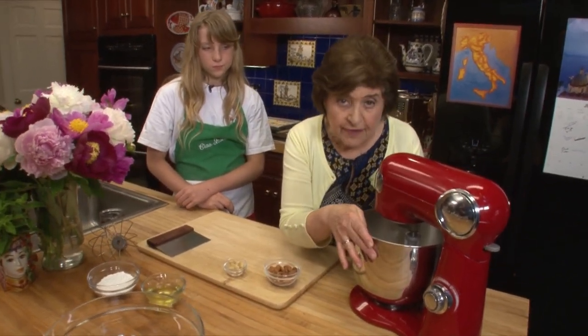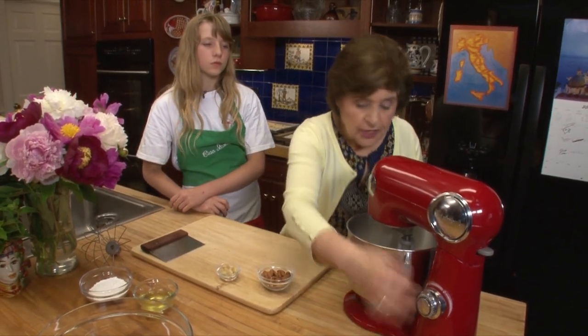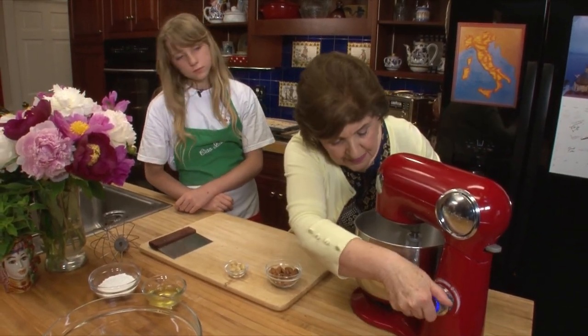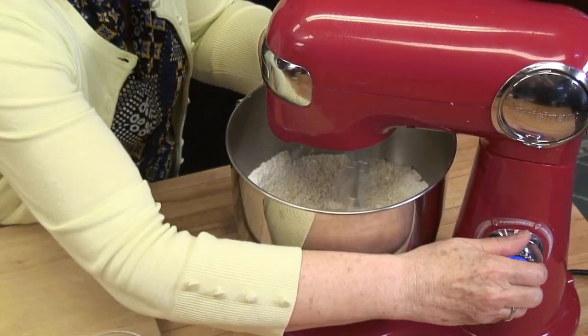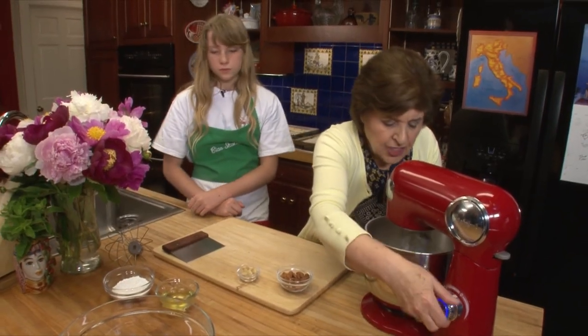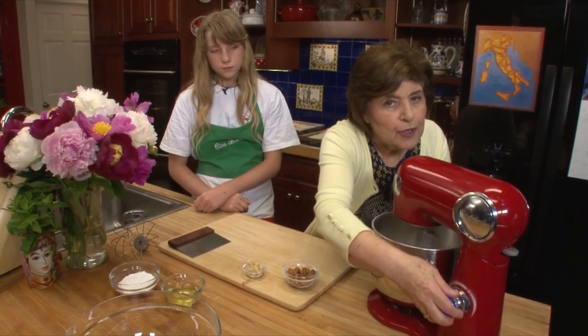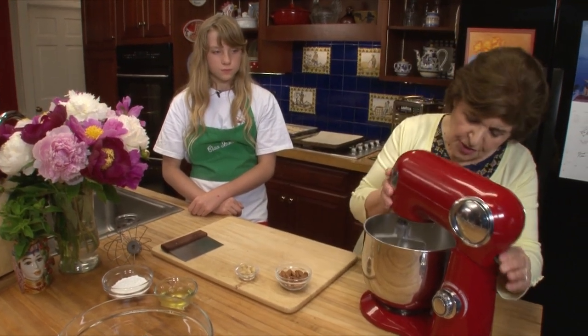And then you want to add two cups of confectioner's sugar. That's what we have in here. So I'm going to turn this on and let this go for a while because you want to mix that together, really mix it well. It's a very popular cookie and it's often wrapped in pretty little papers and put into cute little boxes, and then the Italians, you know how much flair they have.